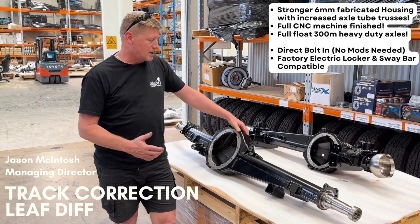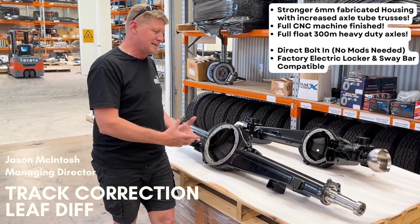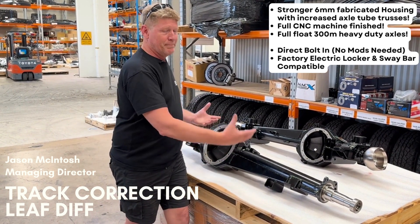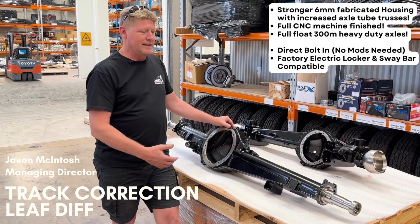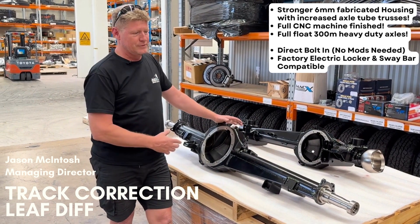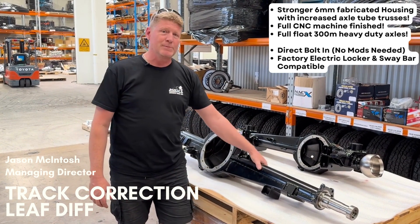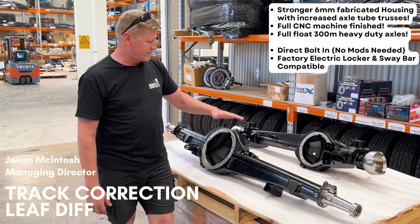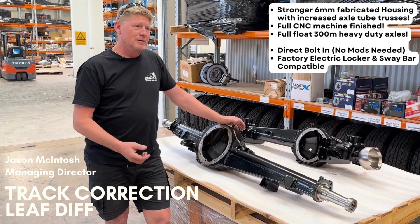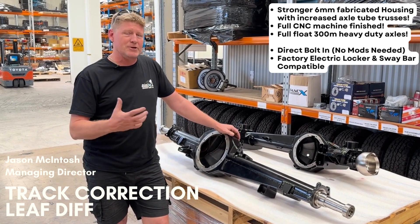Fully Australian manufactured, CNC finished. These diffs are straight as a die because of our manufacturing processes — it is a very specialised field. What we've seen is people manufacturing housings with no machining on them; they're bent, they try to straighten them, and they end up chewing axles. It's important that your diff is true and straight. These are a six-millimetre wall with bracing, fully fabricated. We also do an armoured vehicle version at nine-millimetre for extra heavy applications in service vehicles.